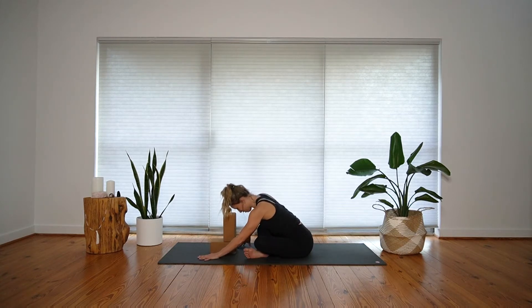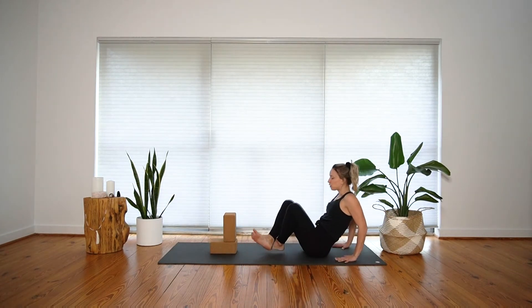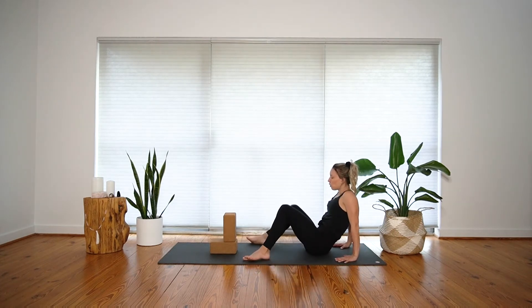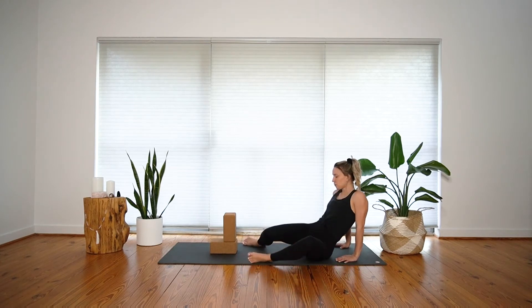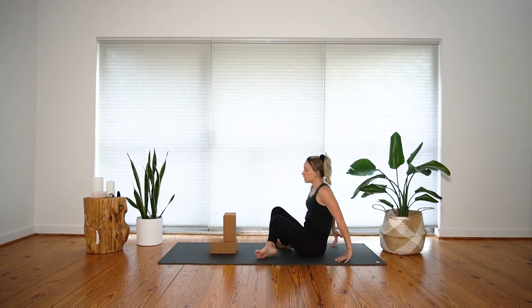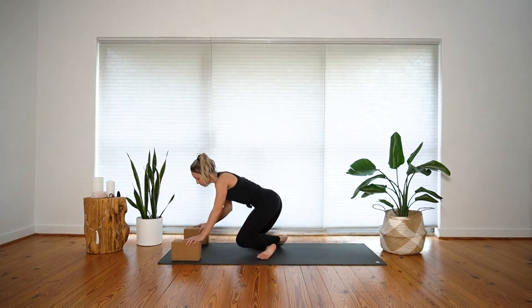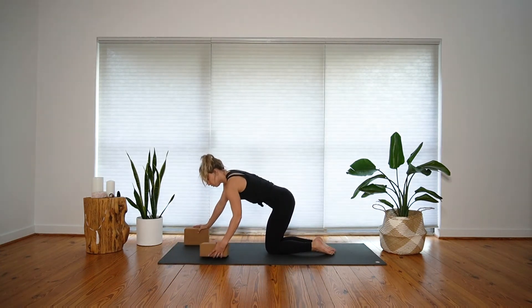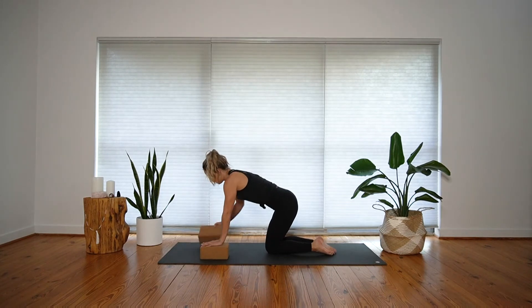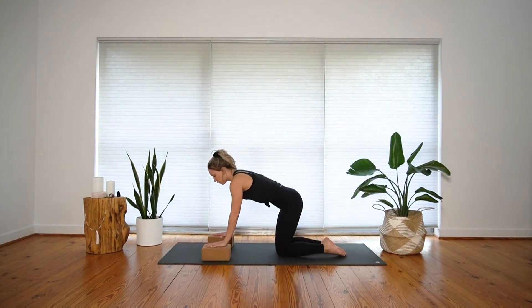On your next breath, slowly walk your hands back in towards your body. One more time, bring your hands back behind you and cross your ankles. Windshield wiper your knees from side to side, then roll forward. Move your blocks out of the way just for a moment, and then we'll set up in a tabletop using the blocks underneath the hands — shoulder distance apart, knees hip-stacked, palms flat on your blocks, fingertips spread wide.